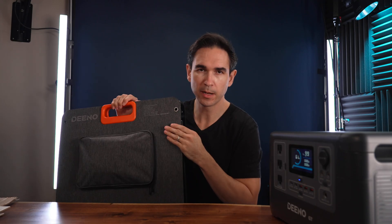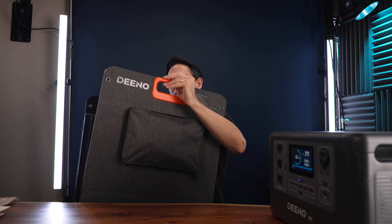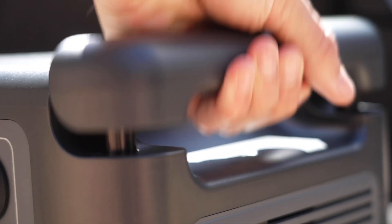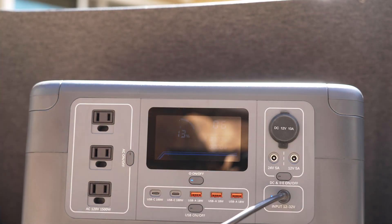You can't use a bigger panel with the Dino X1500 — its max input is 200 watts. The solar panel also has four grommets on the edges in case you want to hang it or attach it to something. The power station itself is pretty lightweight compared to other units I've reviewed, and it has nice spring-loaded handles that make it easy to carry but recess into the unit when set down, so they take up less space.